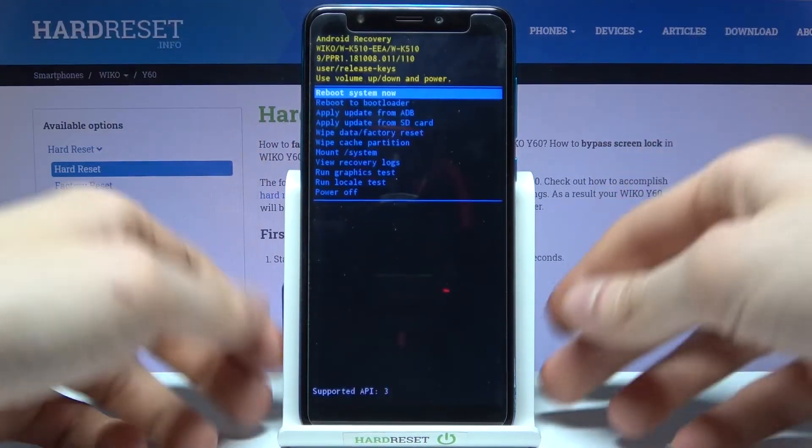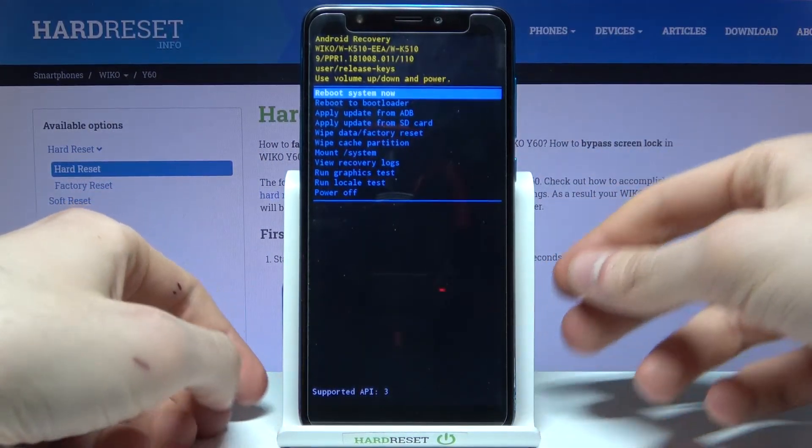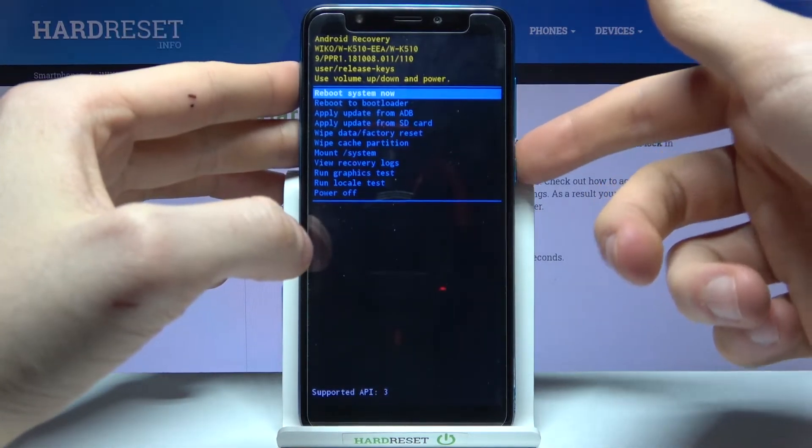In the following menu you have to select the second option, reboot system now, using the volume keys to navigate and the power key to select.